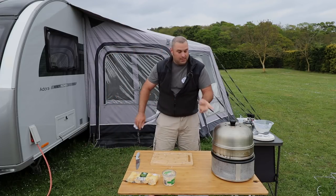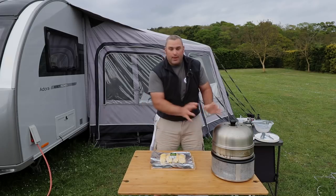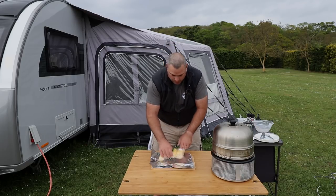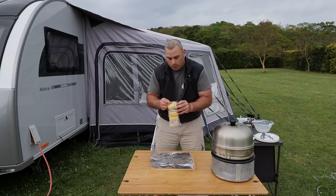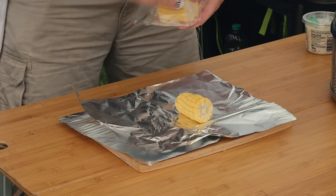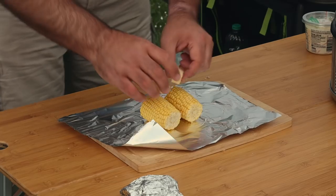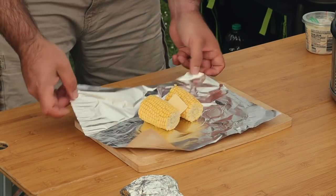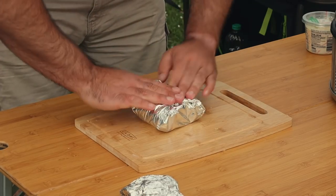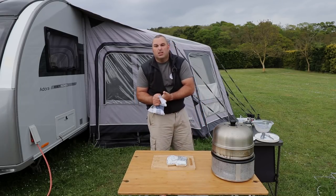Whilst the chicken is cooking on the cob, I'm going to prepare the corn for later. These only take 20 to 30 minutes so I'm getting them prepared ahead of time. I put two corn on the cobs on one sheet of foil with two knobs of butter. Simple and easy — as simple and easy as it gets. They can sit there until they're ready to be thrown on for the last 20 to 30 minutes.